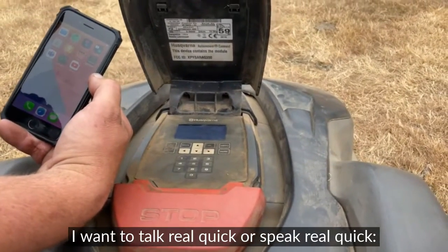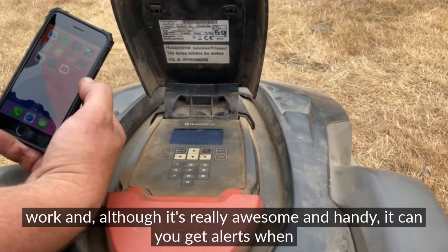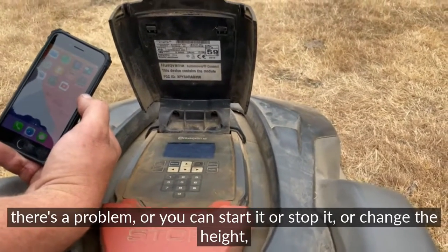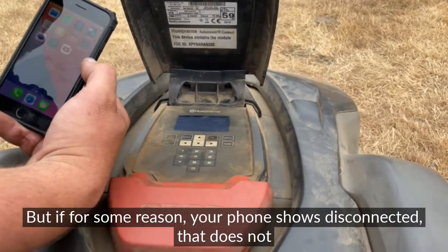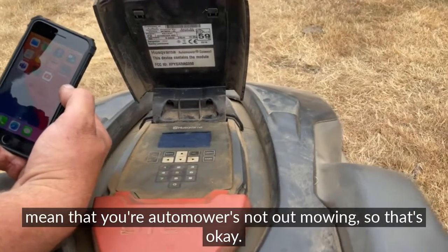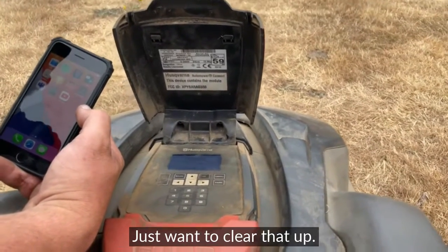Before we go too far into this, I want to speak to something quickly: your mower does not need to be connected to your phone in order to work. Although it's really awesome and handy — you get alerts when there's a problem, you can start it, stop it, or change the height — if for some reason your phone shows disconnected, that does not mean your Automower is not out mowing.